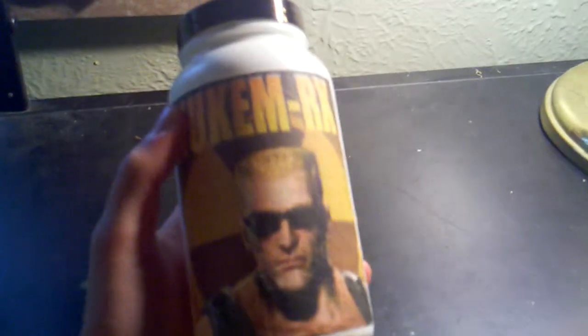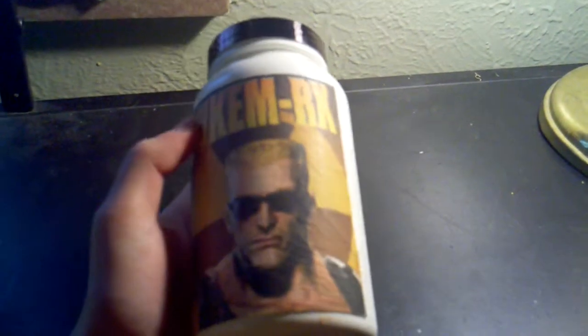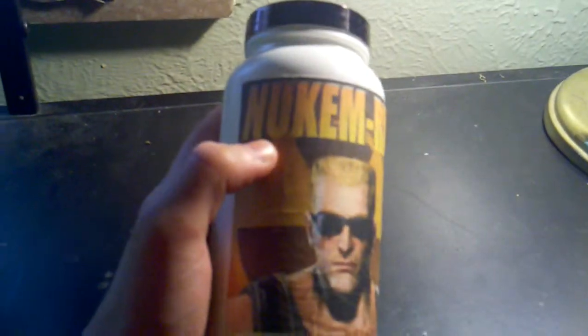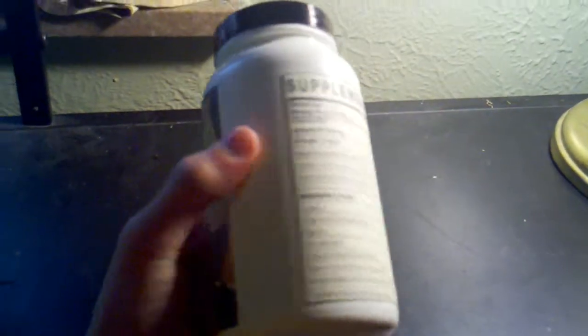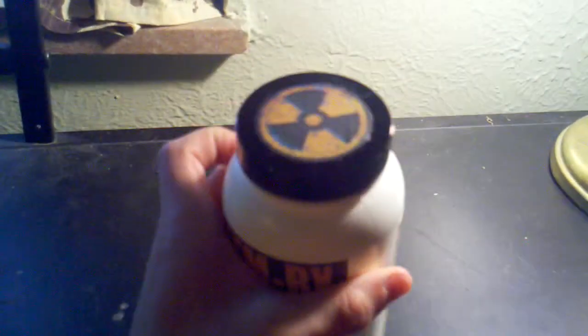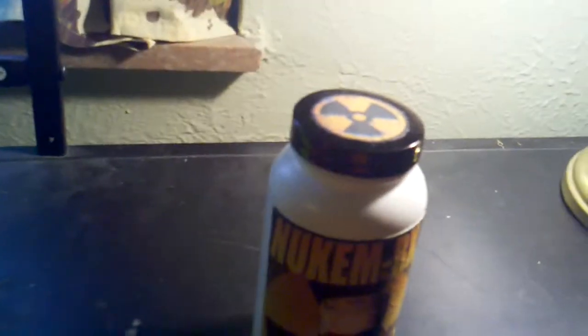Hello, this is TJ McCorm 775 and I made a Duke Nukem Forever Steroid Bottle. Now I know it's not that accurate, but it's pretty good. I mean it's not the best, I've seen better.